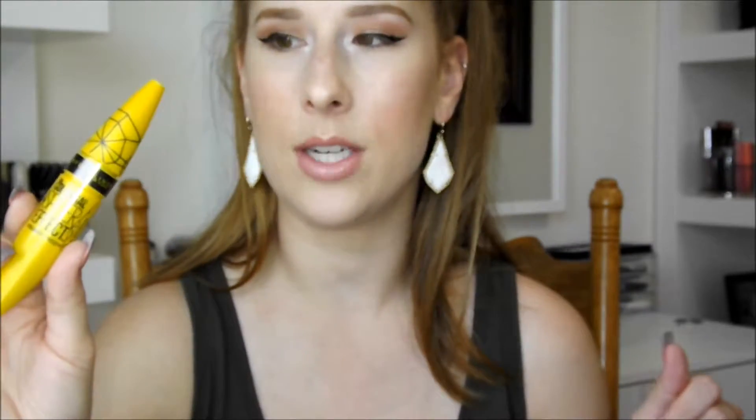I got my mascara at H-E-B, which is a grocery store in Texas. I should have saved the receipt — I don't recall how much I paid for it, but I will list that down below on the screen somewhere so that you can see how much I paid for it. But this is what it looks like.